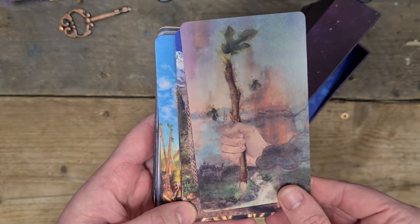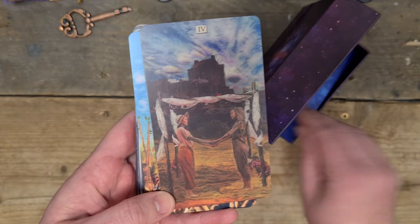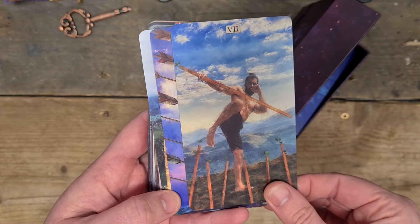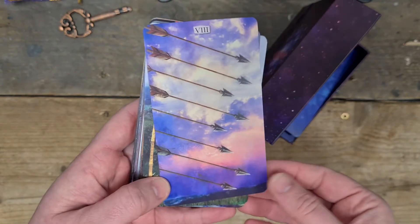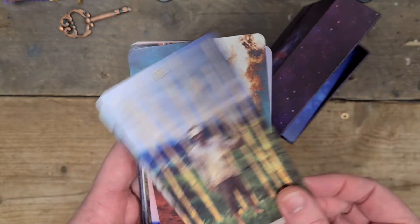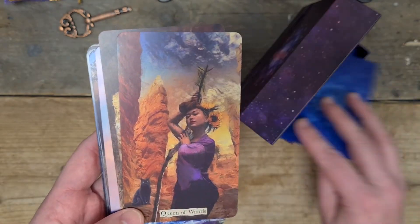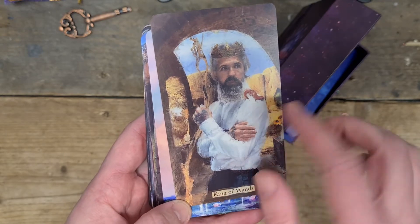Then we go into the ace of wands, two, three, four of wands — I love that. Five, six, seven — I like that there's some element of control to the seven; normally it feels defensive but this feels controlled. Eight of wands, nine, ten, the page — stunning, I love the graffiti in the background. The knight of wands. The queen of wands. The king of wands — I love his tattoo, there's a salamander on his shoulder.